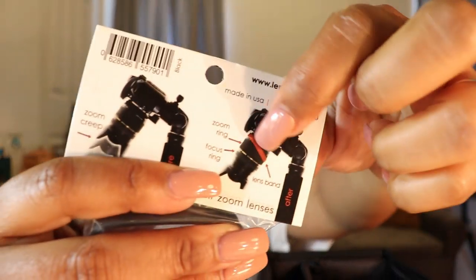This is the zoom creep stop band — it goes around the actual lens. This camera is really heavy and I wear nails, so it's hard for me to hold it without it slipping. The lens does turn, which is actually the zoom, so you don't want it turning accidentally. This band stops it from turning — I haven't used it yet but I'm probably going to.